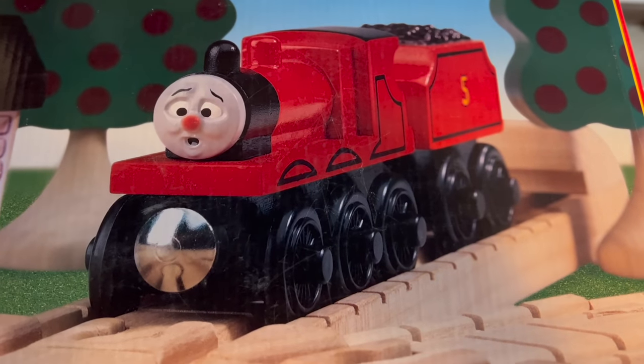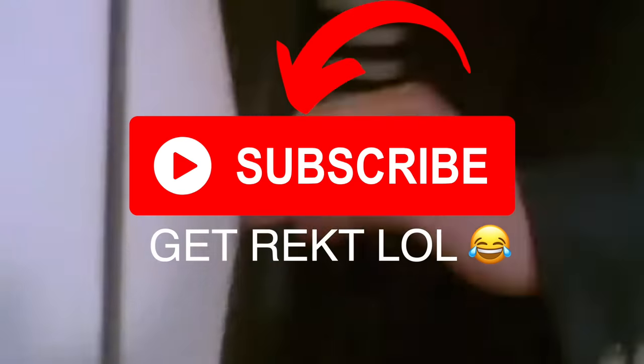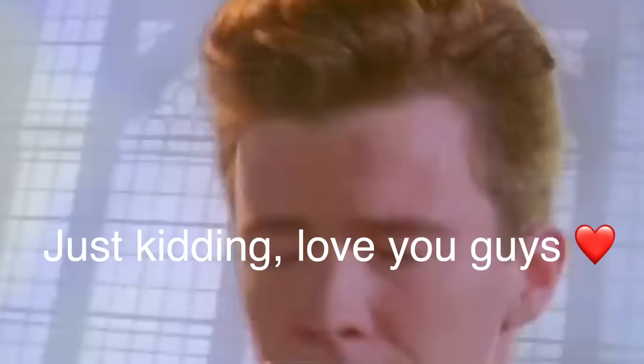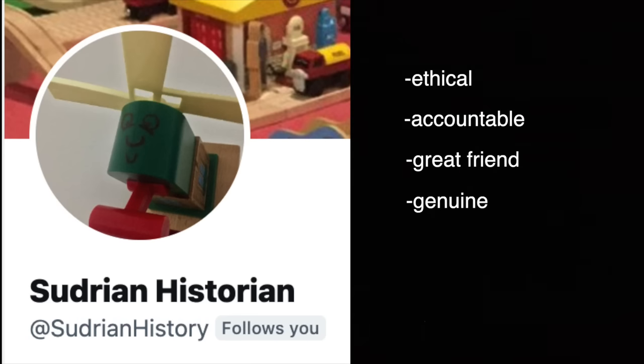James goes buzz buzz. Please subscribe — we do giveaways every 1,000 subs. On a real note, go follow Sun Historian, guys — he was the person who helped me do research.